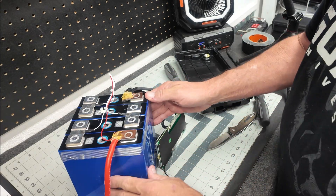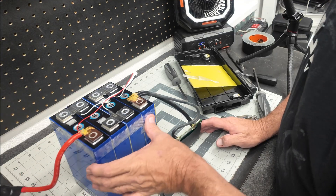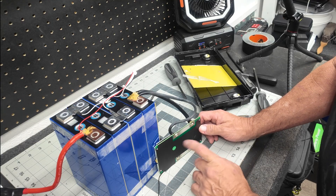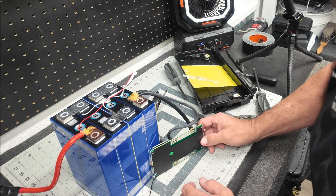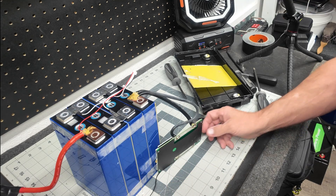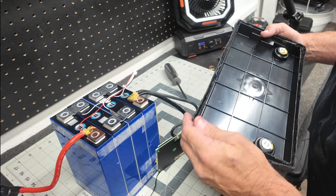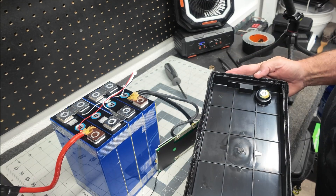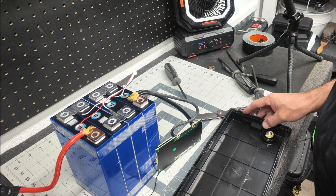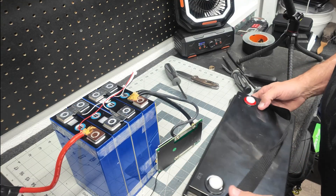The batteries are taped together with these yellow plates in between each cell. If you had the ability to do the necessary soldering on these lugs and just add in a new BMS, it should be rather simplistic as far as that goes. We did make the case look ugly trying to get it off, but it'll glue back on if you wanted to take the time to clean it up. And I suppose if that's all you've got and you don't have a way to get a new one, that would work.